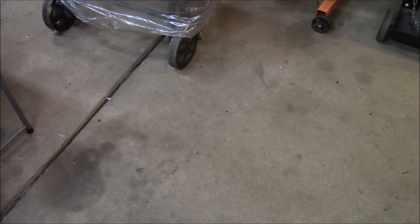Hey, how's it going? This is the review for the WEN 10 inch jobsite table saw.